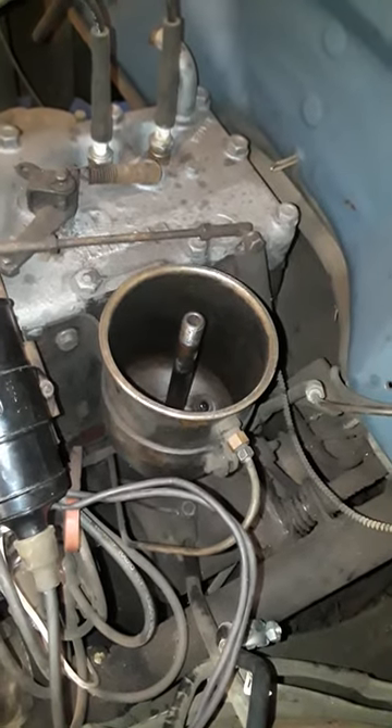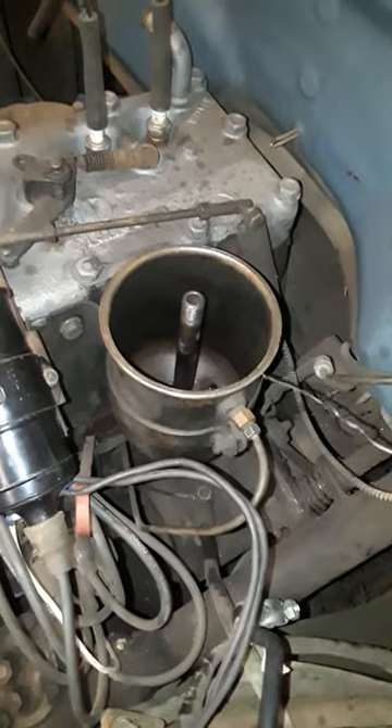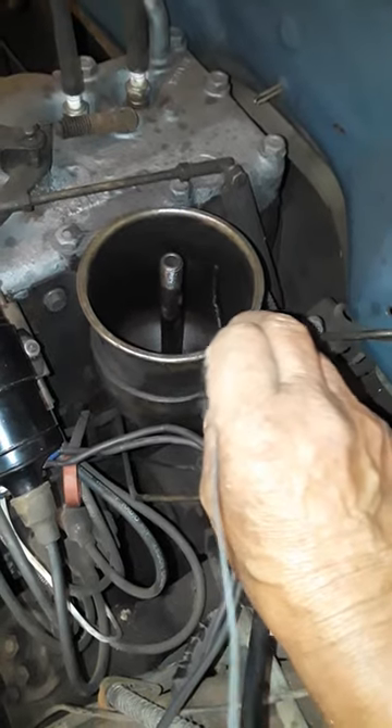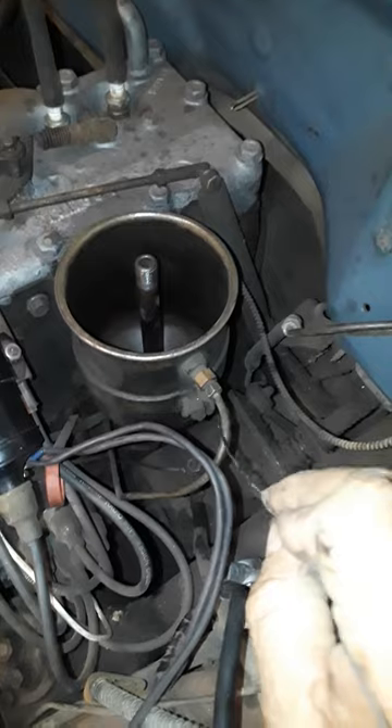This is my '49 Dodge Flathead 6. This is the oil canister — I pulled the filter out of it, and the oil level stayed right about here. Your oil comes in here and goes through your filter.